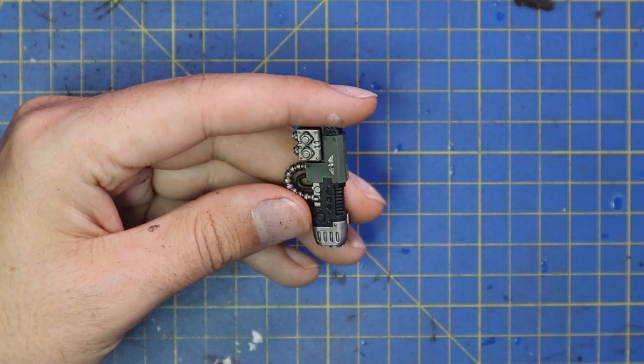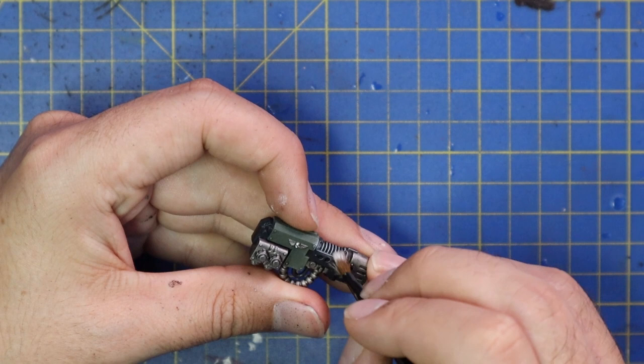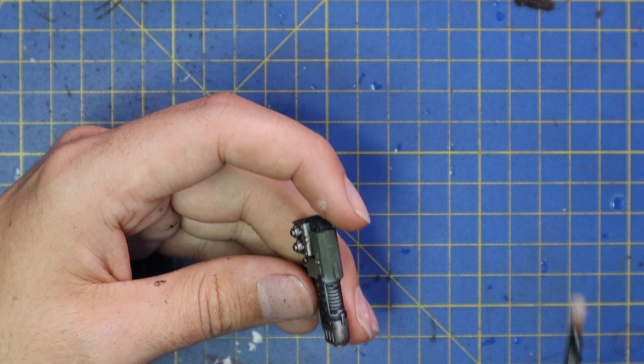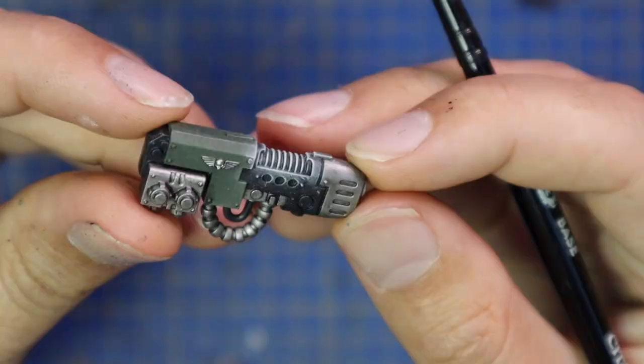Get in there with the exhaust as well. Next I went over to the plasma — obviously if you're not doing a plasma variant this isn't very useful, but it's nice to learn a bit of plasma work. I'm just dry brushing pure white over the coils, taking my time and going a little overboard, catching a little bit of the green, a little bit of black, a little bit of silver — basically the zenith around the coils — so that when I go in with the contrast blue later to give it the glow effect I can bleed that in and give it the actual glow.